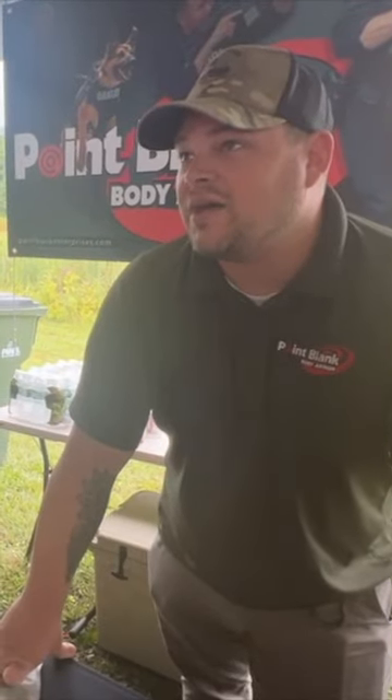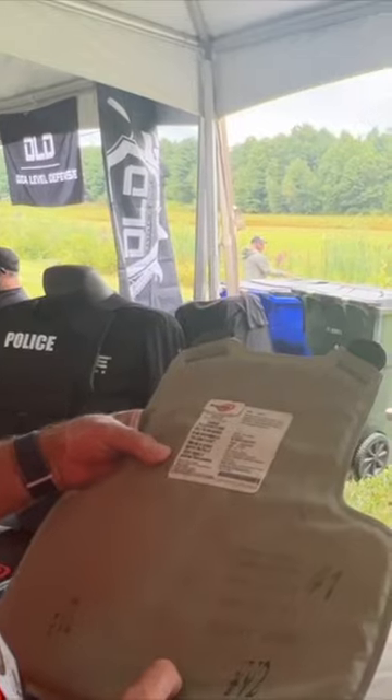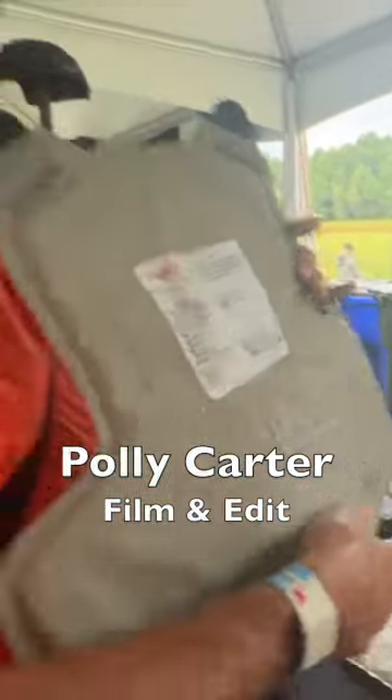So you're looking at 44 mag and 357 SIG and all the way — 45 caliber, 9mm, 40 S&W. Pretty much all handgun rounds that are being commonly used. This is so light I wouldn't even know if I was wearing this.